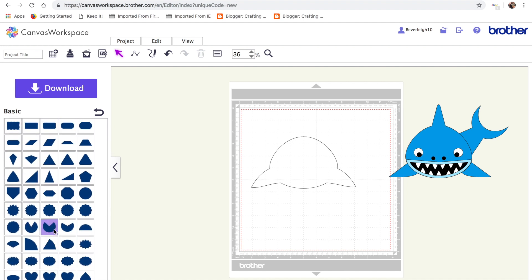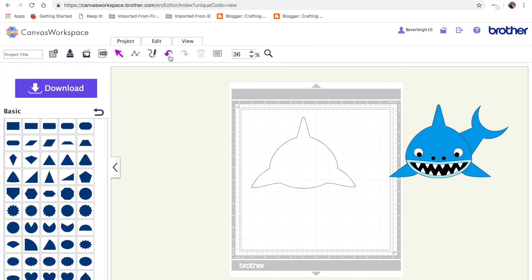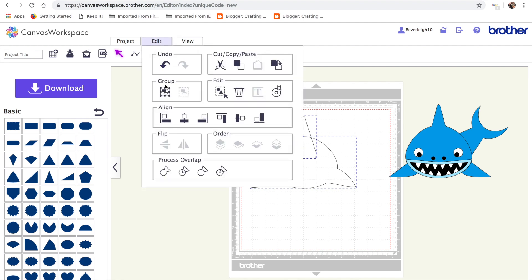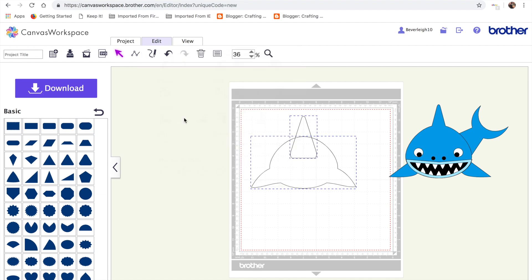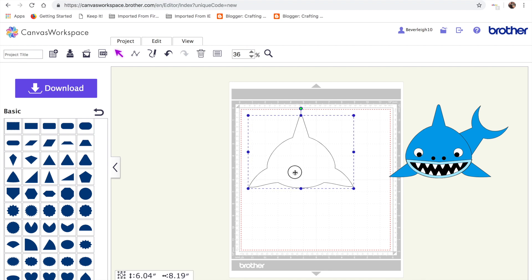Then we need a shark fin, and what I used for that was the sort of rounded triangle. I'm going to shrink that in and position it in the centre of the shark. Select both, edit and align them on the vertical axis, and then edit, process the overlap and weld. Sometimes you can see better once you've actually welded how big your shapes are and whether you're happy with them. Select everything, go to edit, align on the vertical axis, then edit, process the overlap and weld. That's giving us the basic shape for our shark.